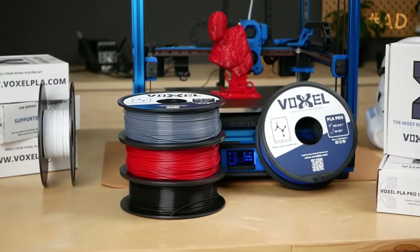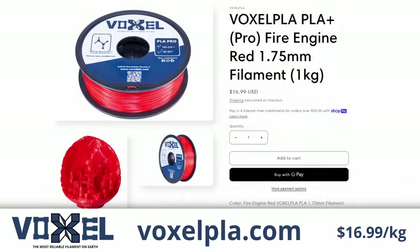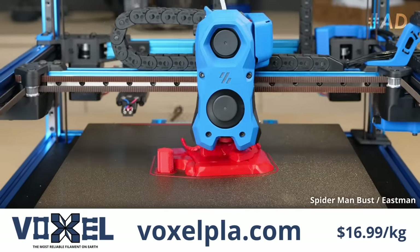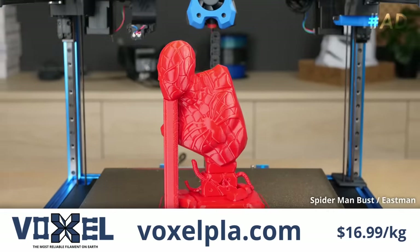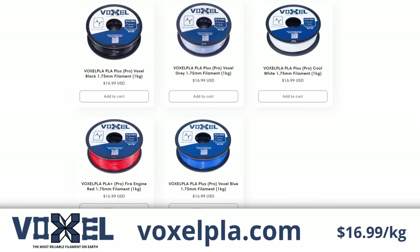This video is sponsored by Voxel PLA. Check out their reliable yet affordable PLA Pro selling for only $16.99 a spool, and if you order two or more, you'll get free shipping in the US. Voxel PLA engineered this material for reliable operation in their print farm where they run 150 printers 24x7.